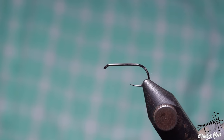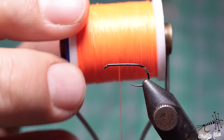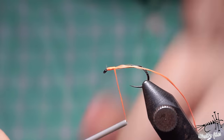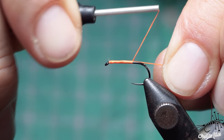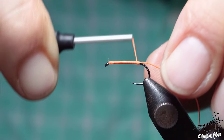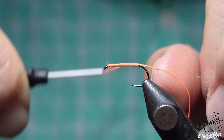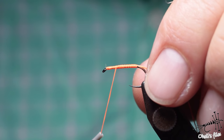Now let me talk about thread twist. When you use flat thread - or any thread - after each wrap you introduce a twist. As you advance backwards the thread will be more twisted. Going more slowly and making a slight spacing between wraps, you can notice that the thread is not laying flat anymore - it creates bumps because it's more rounded in shape.